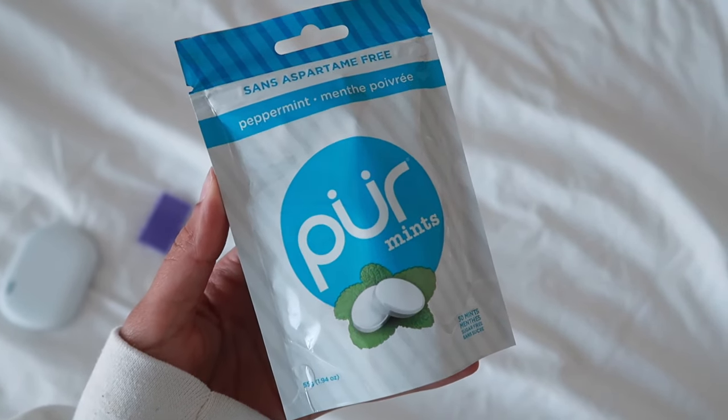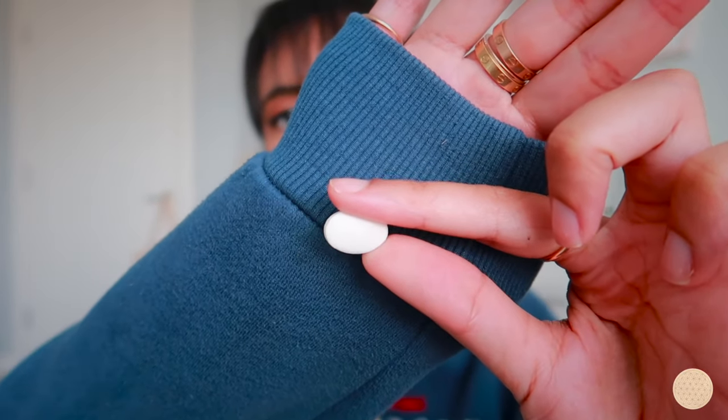I love these mints and carry them absolutely everywhere — they're essential. I discovered them when I started Invisalign. They're little white mints, and they're safe to have in your mouth with your trays in. I got the peppermint flavor but they come in many flavors. My mouth tends to get really dry since starting Invisalign, and I'm always thirsty and drinking more water, so these help freshen my breath and get saliva going — a lifesaver since I can't chew gum.